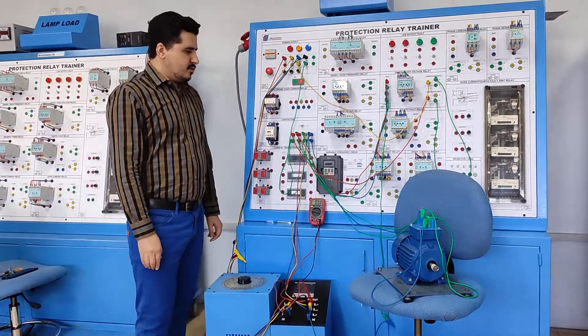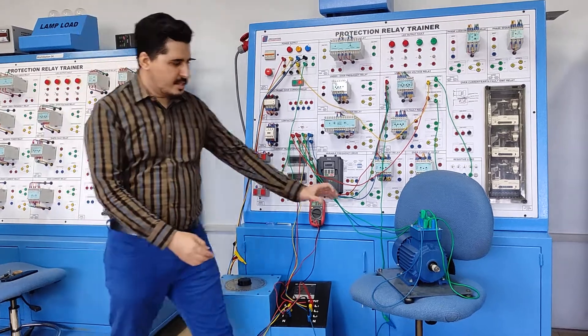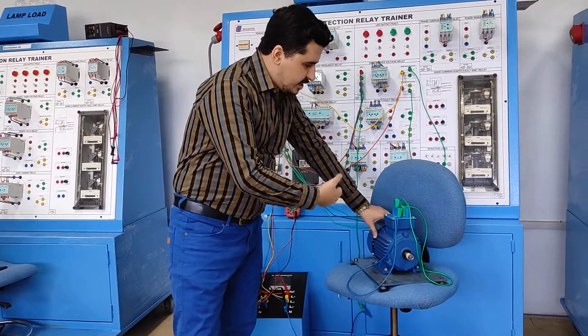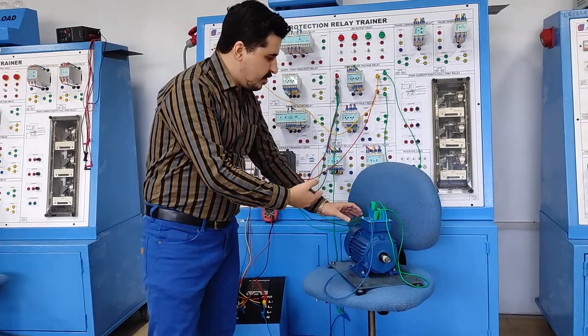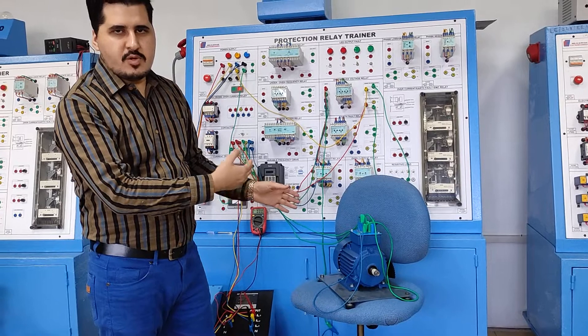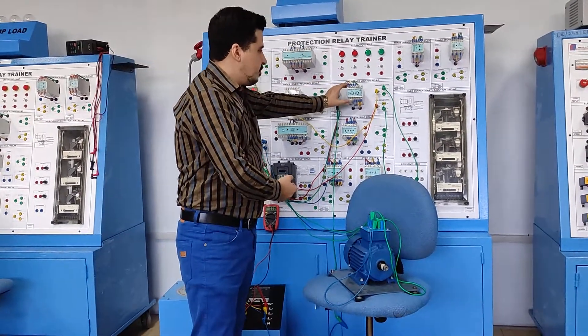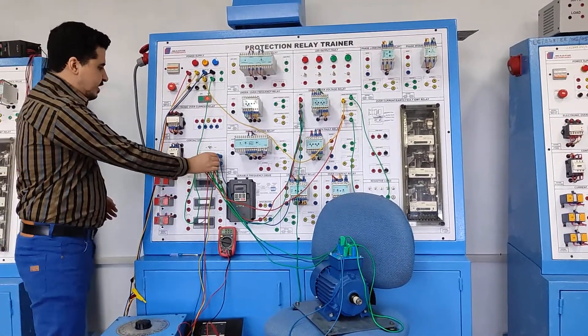In this video we will demonstrate the under and over voltage protection of an induction motor. This motor is basically 750 watts, and we want to protect it from under voltage and over voltage using an under/over voltage relay.